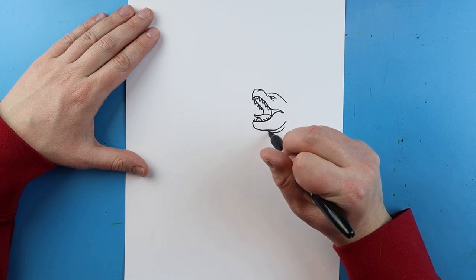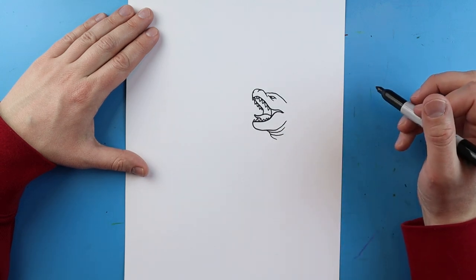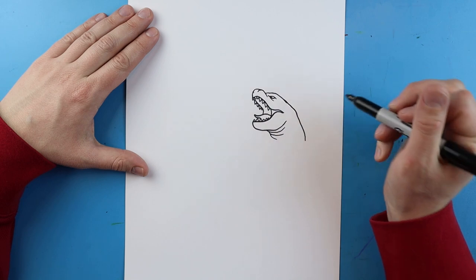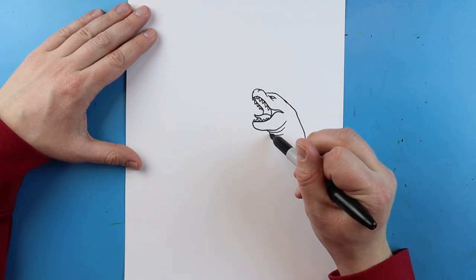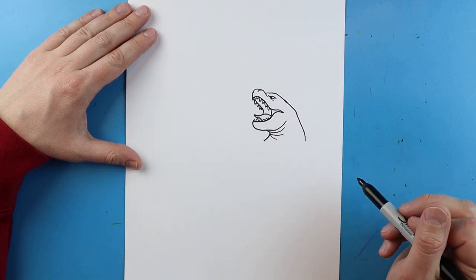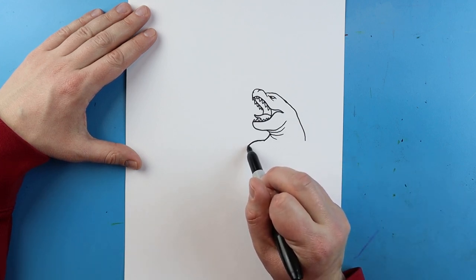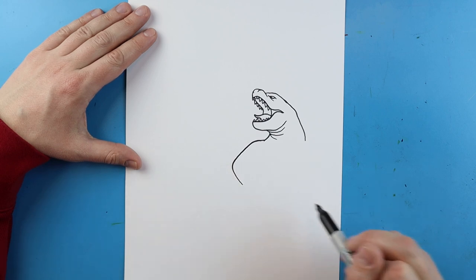I'm going to add just a few little curved lines here to kind of show where Godzilla's neck is. Then starting here I'm going to draw a line that just goes down and comes to about here. Starting here I'm going to curve this line over just a little bit. Then starting right up here I'm going to make a line that goes out and curves down like this.